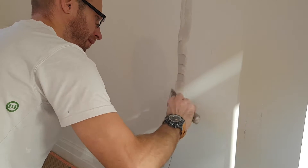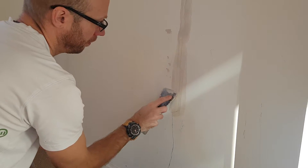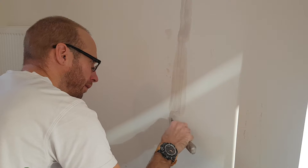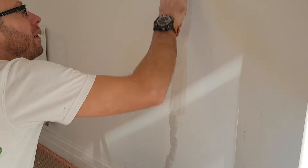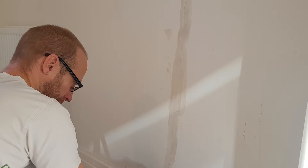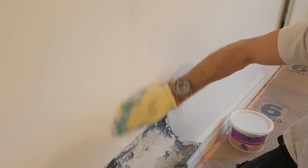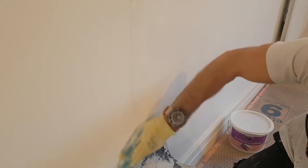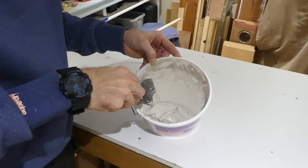Well, let's see what this stuff is like in action, check it out. Now you can just see how super smooth this product is.